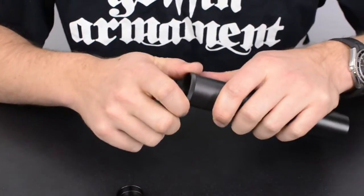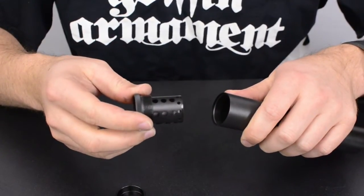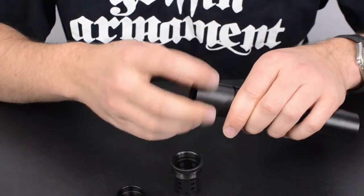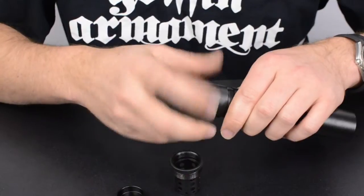The next step of this assembly is how we can spin out our booster piston housing. We can unscrew the booster piston external housing out of this tube.